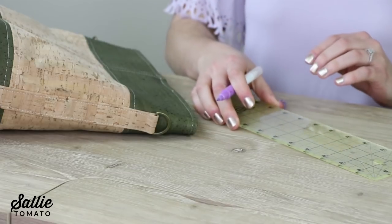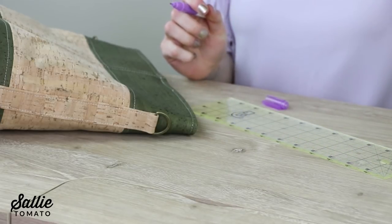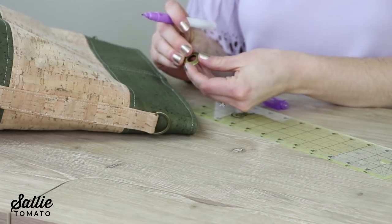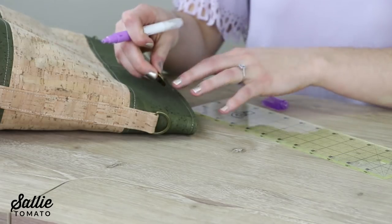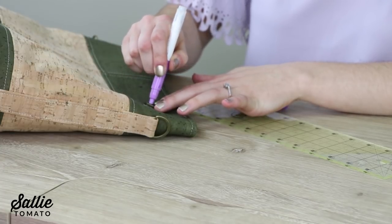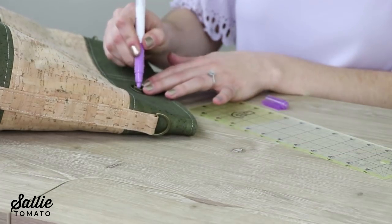Next, you'll need to trace the inside circle of the grommet by centering one half of the grommet over your placement mark. Then repeat this for the rest of the placement marks.